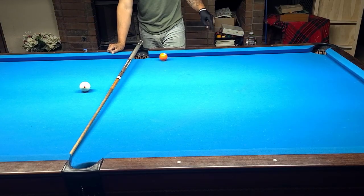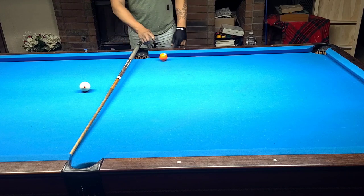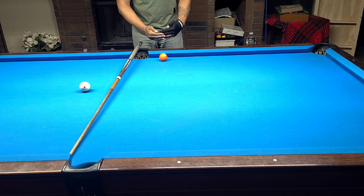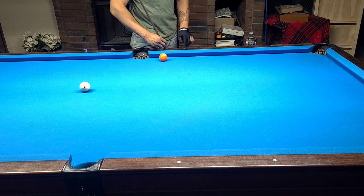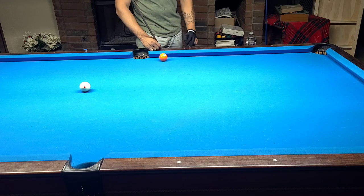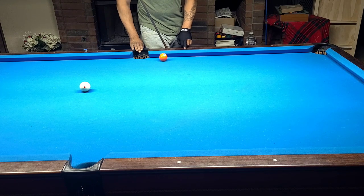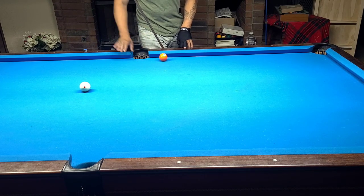Another thing to consider when choosing which pocket to shoot to is the object ball's relationship to the rail — how close or far it is. If the ball is past the third diamond and in between the rail and the pocket, you want to make a decision to shoot it there, here, or there. The closer the ball is to the rail, the sooner the cue ball will float to the rail and back out.